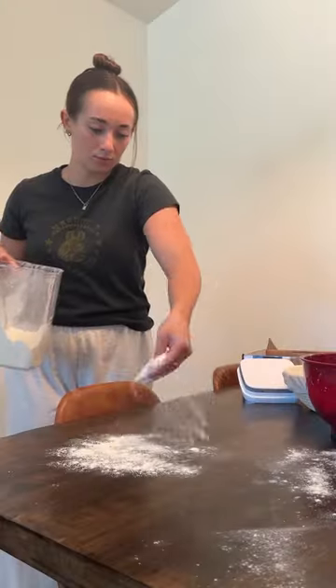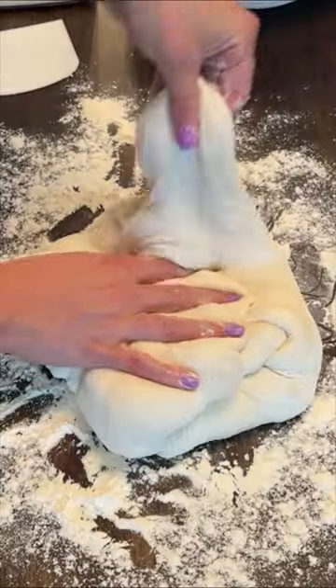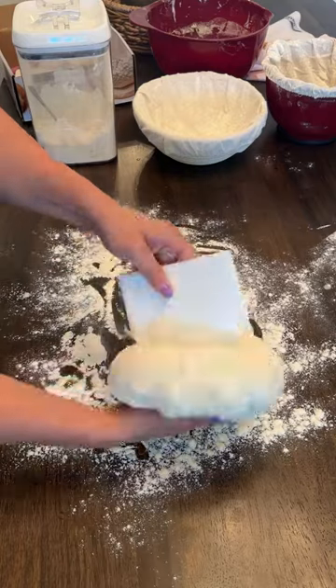When I pulled my sourdough starter out of the fridge, I did not think I was going to be able to revive it because it's been over a month since I've even touched it. But our garage gets so hot during the day, so I decided to use that to my advantage and left it out there to rise — and it loved it.